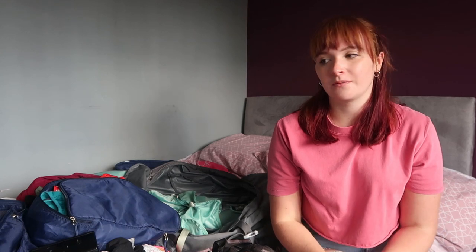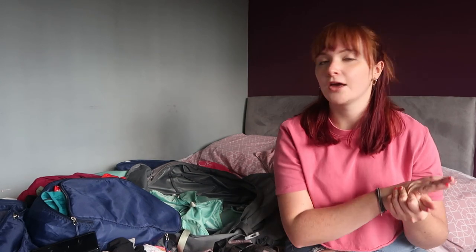So that is everything that was in my main rucksack — I've now created a massive mess! I hope that's helpful in seeing the kind of things you maybe should take on a trip and what you don't actually really need. Let me know if there's anything else you'd like me to film while I'm back at home. I'm going to be doing a lot more travel planning videos — my next one might be making a travel scrapbook. See you next time!